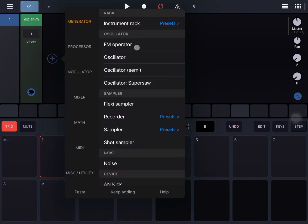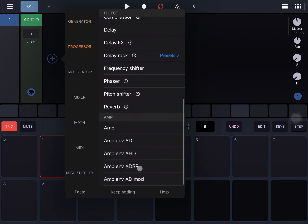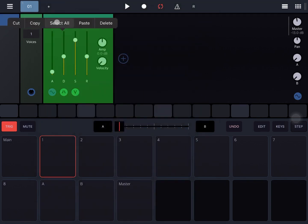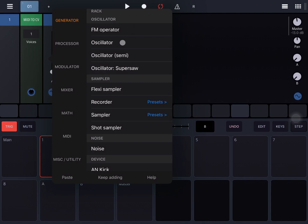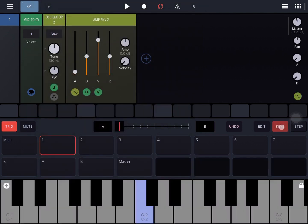Let's first start with an ADSR, then click on the header and move to the right to add under Generator an oscillator. Okay, so let's enable the keys.